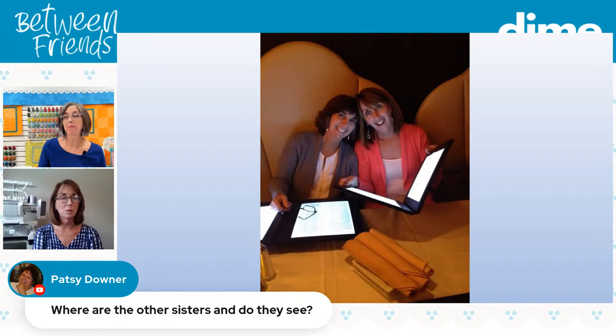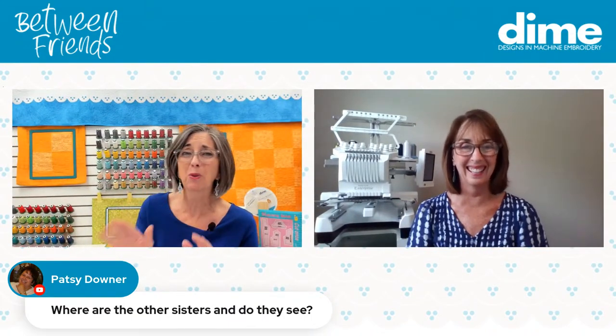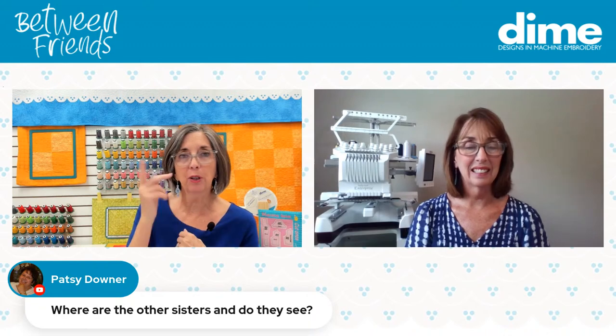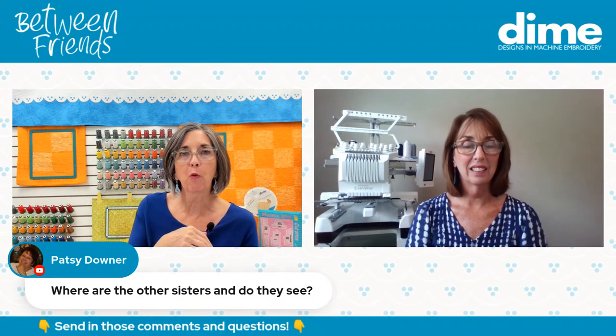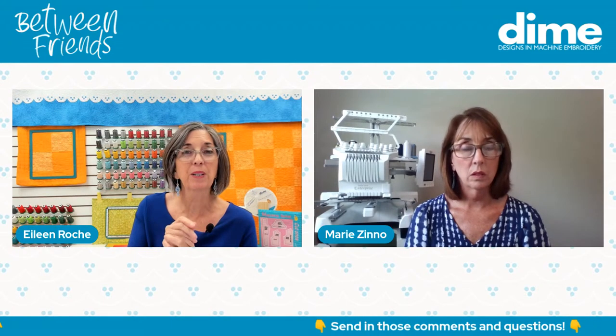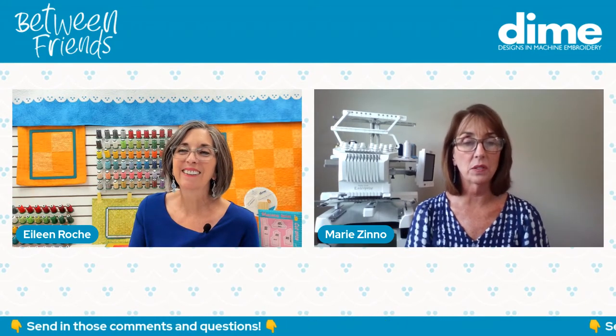Patsy Downer asks where the other sisters are and do they sew. Well, one sews. We are spread out — the oldest is in Florida, very close to Marie. Number two lives in Yardley, Pennsylvania. She's a nurse by trade but an artist — she paints beautifully and also does a lot of hand embroidery. I'm in Dallas, I'm number three. Marie is also in Florida, number four. Five and six are the twins — the oldest of the twins is in Boston, Massachusetts, and number six is in Manhattan.